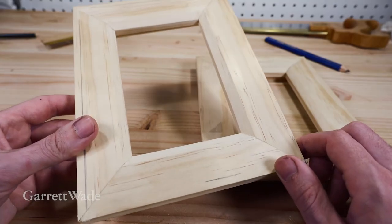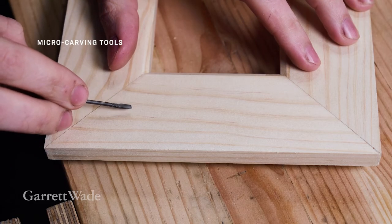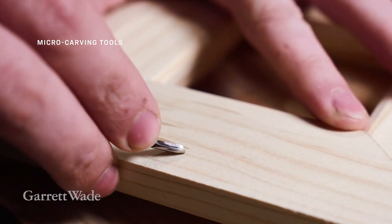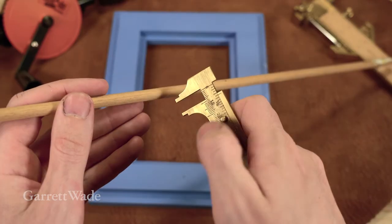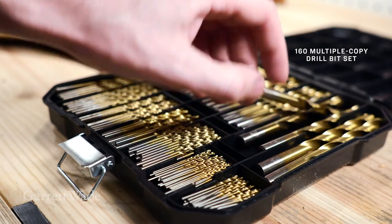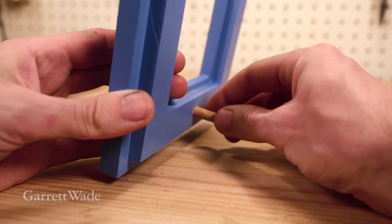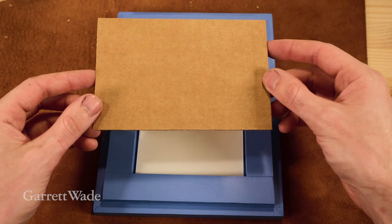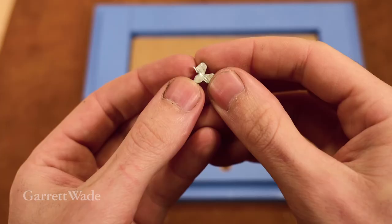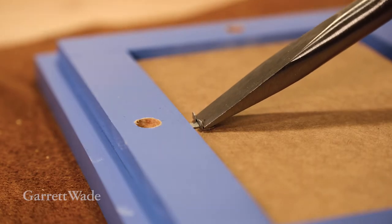Now that the frames are all glued up, we can add some further customization. You can play around with different materials and designs, or try carving a design. You can just back your art with a piece of cardboard, and to hold everything in, we'll use what's called a glazier point. Just use the tip of a screwdriver and a mallet to lightly tap them in.